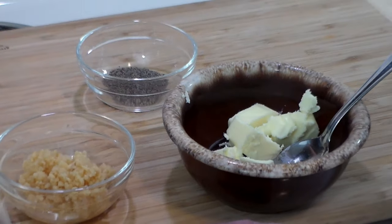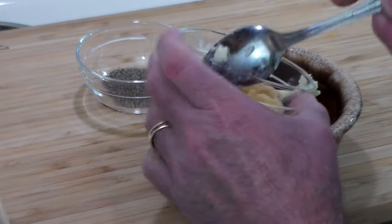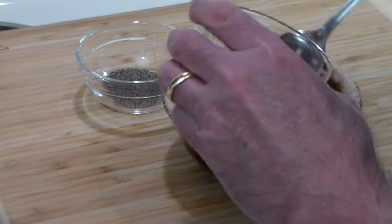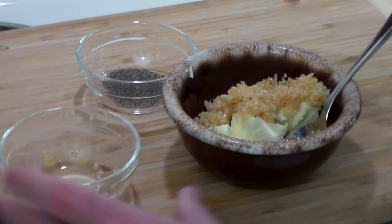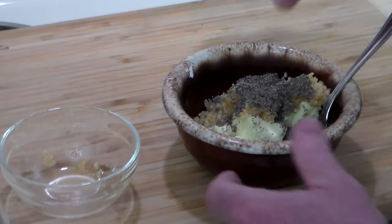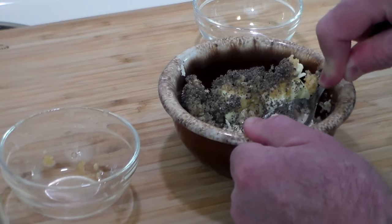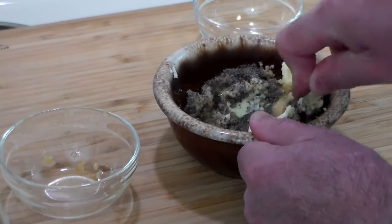The first thing we're going to do is take that butter, add the cheater's garlic and about a generous tablespoon of pepper. Then we're going to mash all this together and make a nice garlicky buttery paste.